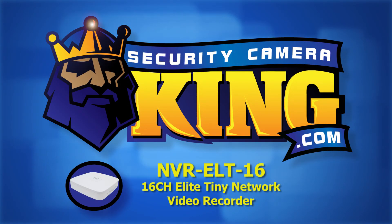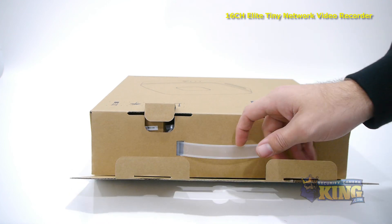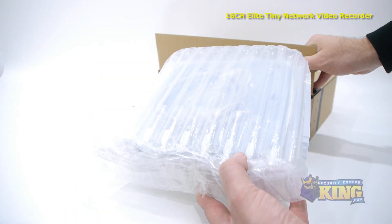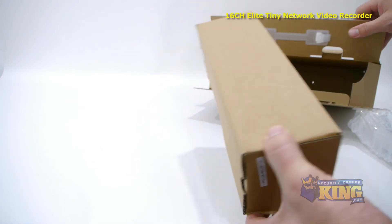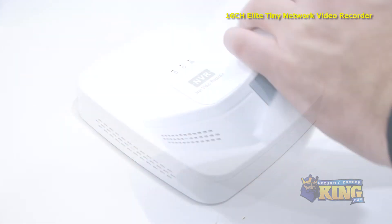Welcome to SecurityCameraKing.com. This is our 16-channel Elite Tiny Network Video Recorder. This NVR can run up to 16 IP megapixel cameras simultaneously, can record resolutions of up to 1080p on each channel, and can be installed with one optional hard drive to backup recordings.